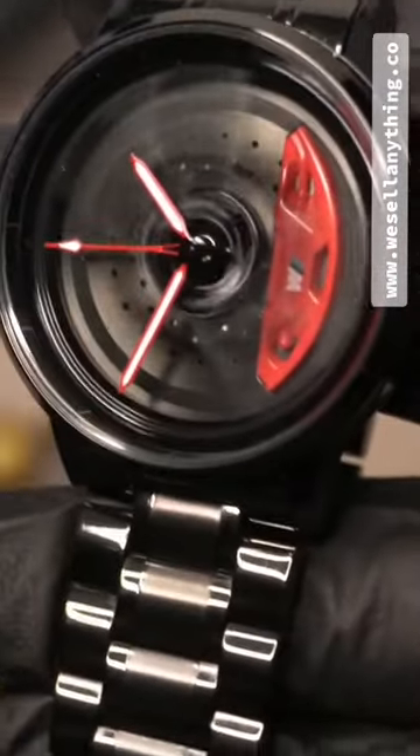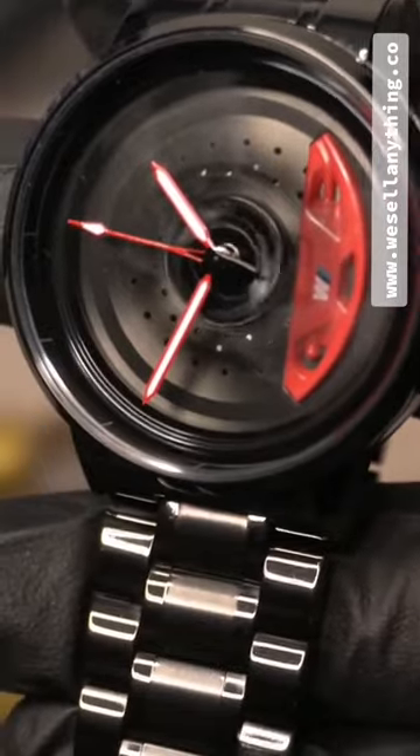Boasting a unique alloy and NBSP case and strap, this sophisticated timepiece is strong yet lightweight for all-day comfort.